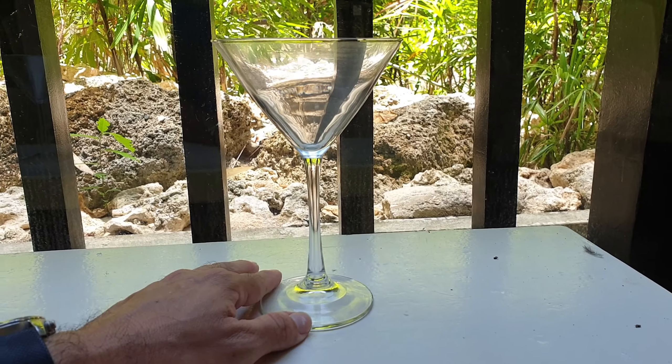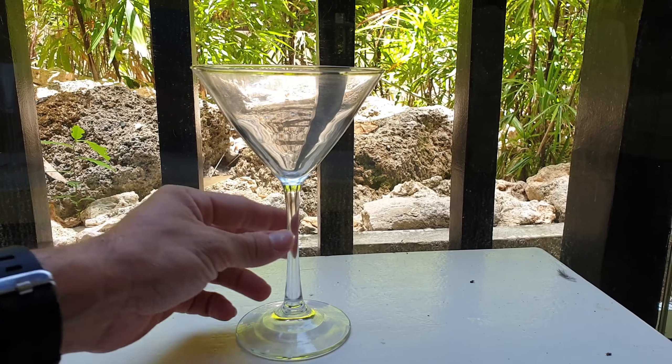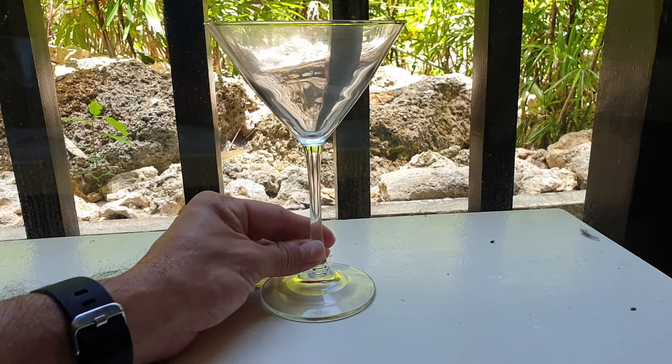Hi guys, Jeb here, and I have a glass — a martini glass — with me this time. As you can see, this is nice. You can get it online anywhere; it's very easy to find. It's your standard martini glass.